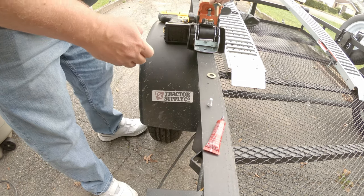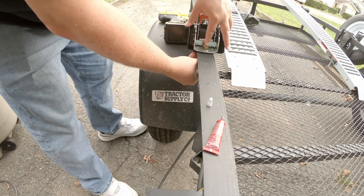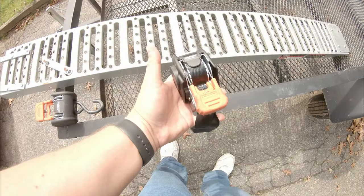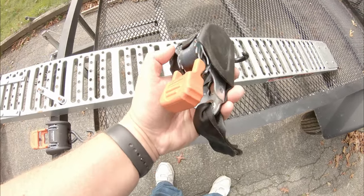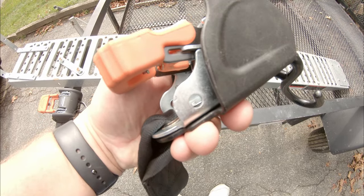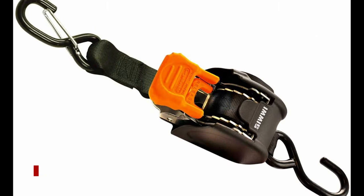You're not going to have ratchet straps and bags of cables and all kinds of things around once you get these installed. I highly recommend them — they've saved me time loading and unloading my side-by-side when I go out on the trail. You can also get standalone units, which are great as well. I recommend getting a pair of these just in case, and as you can see, both models are offered. We'll put links in the video.